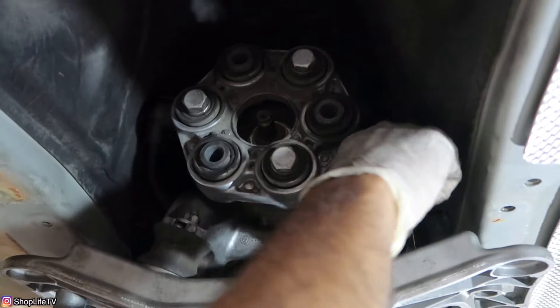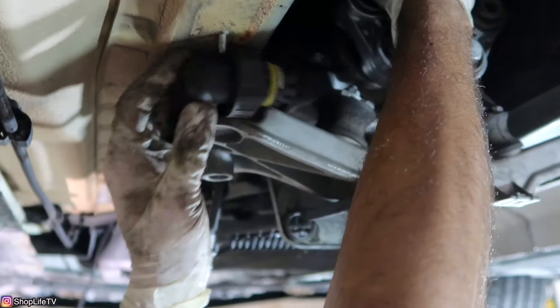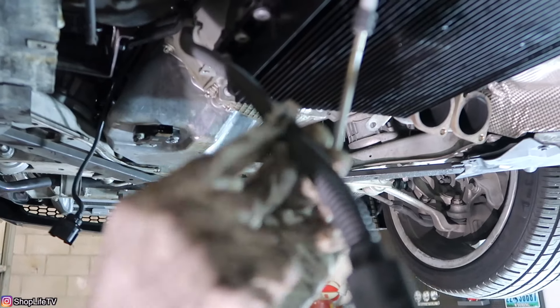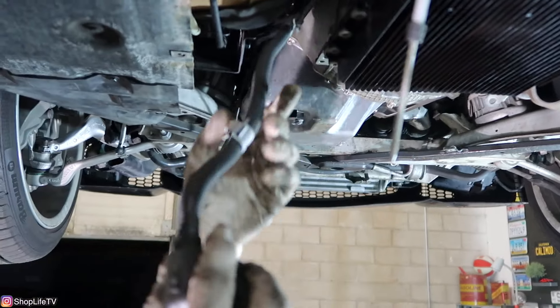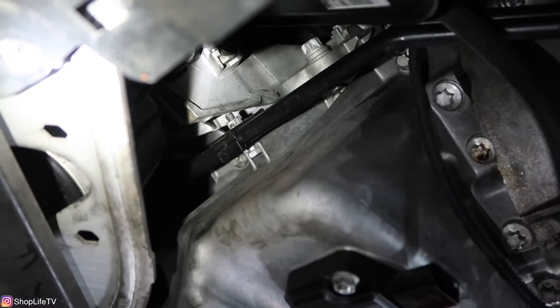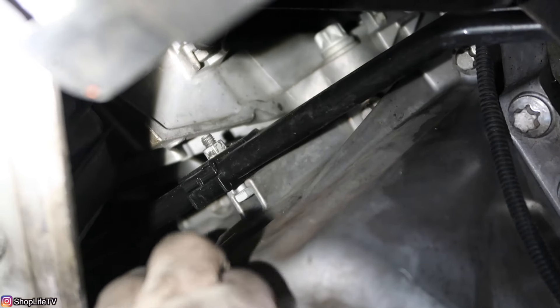Now we're going to remove the connector that was attached to the mechatronics unit — remove it and set it to the side so we don't damage it. There are two clips with little forks — one right here and one towards the front of the transmission. You'll need to lift those up off the transmission before you can move it over. Then loosen this 10mm nut for the oil cooler lines — loosening it creates a bit more space between the bolt and the section where it slides into the oil pan, allowing you to pull the oil cooler lines down.